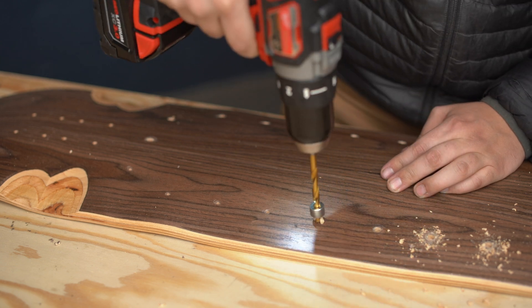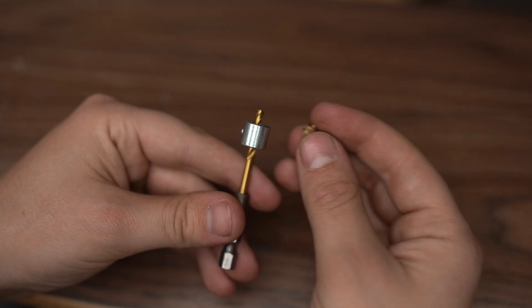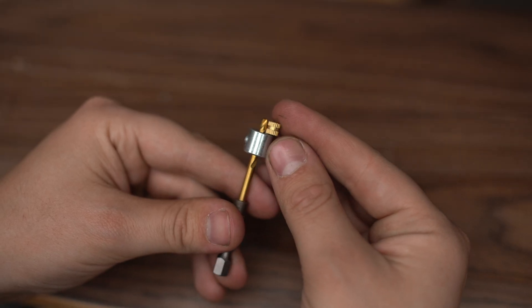Once I finish drilling my pilot holes, I move up to the larger drill bit. To make sure I don't drill too deep or not deep enough, I take a wood insert, hold it up against my drill bit, and mark on the bit exactly where I need to stop drilling. That way all my holes are perfectly deep — the wood inserts fit nicely, they're not too deep, and they sit nice and flush with the bottom of the deck.